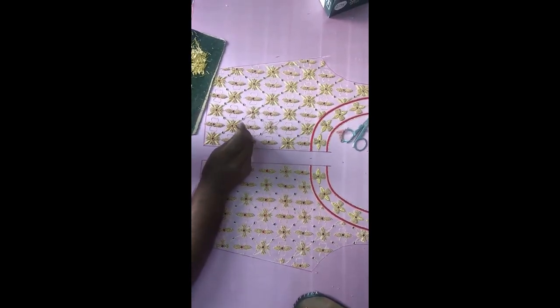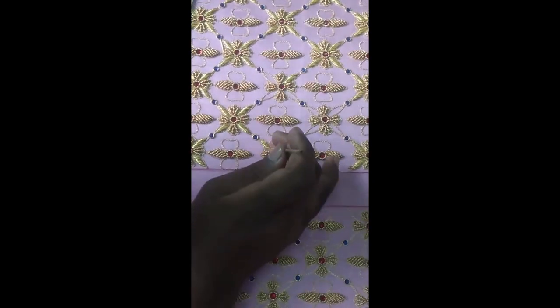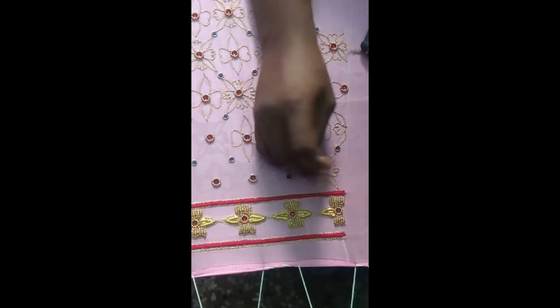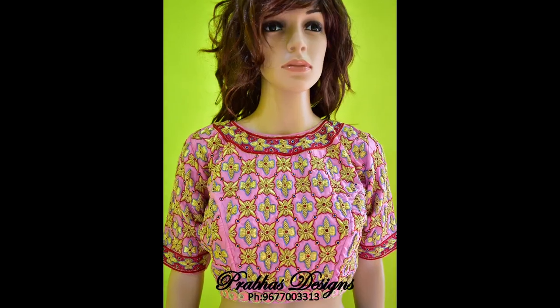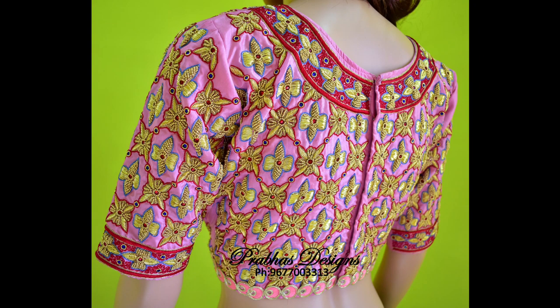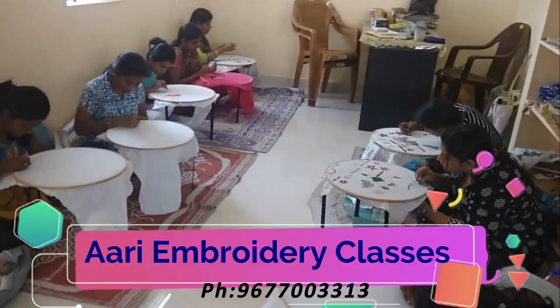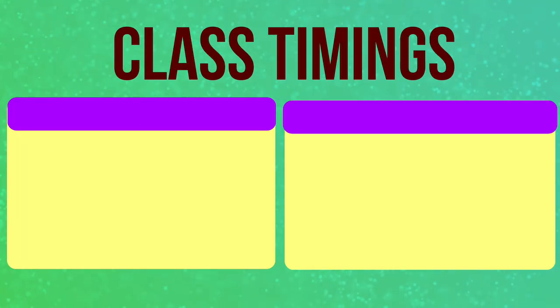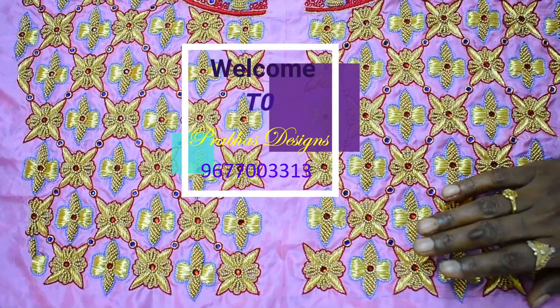Thank you so much for joining us. Hello friends, welcome to Prabhas Design. You are in Makarash.